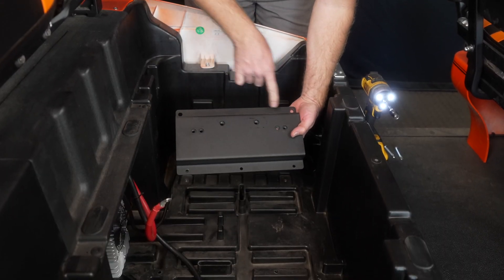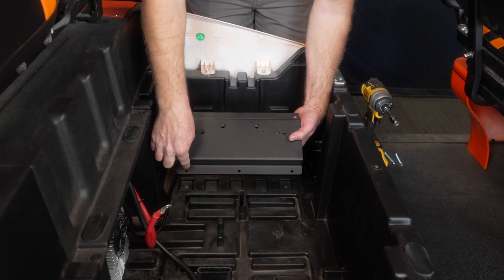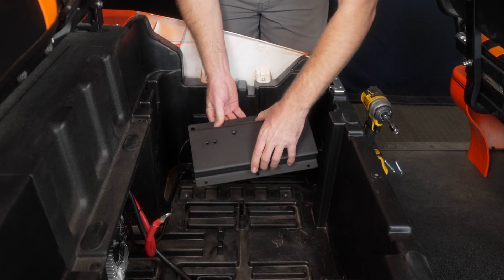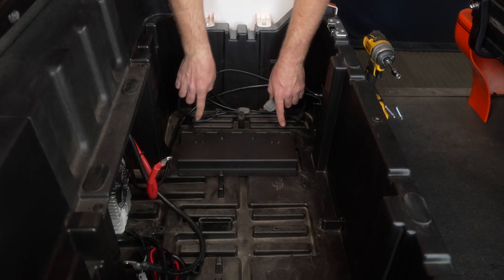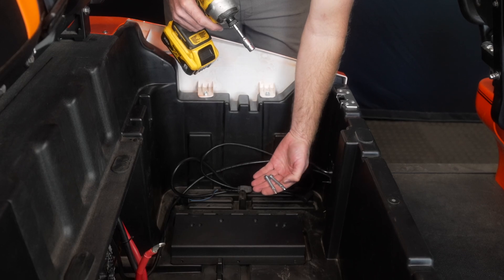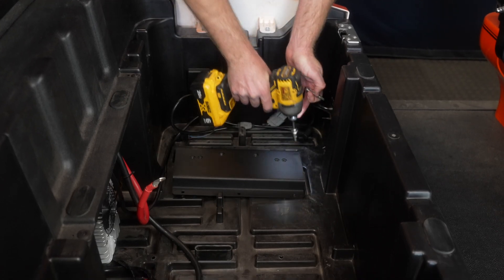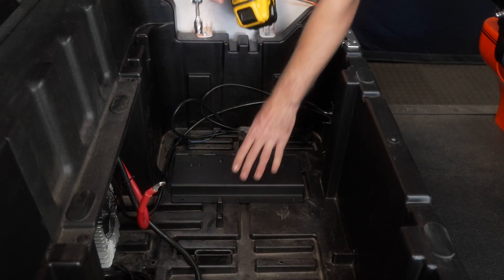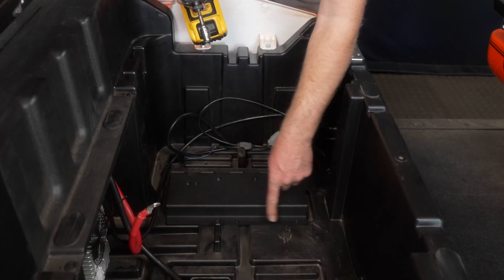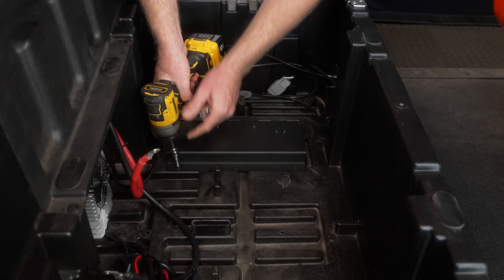You'll notice in our bracket that we have two sets of holes on each side — one set with two holes and one with three holes. We're going to take the side with two holes and place that over the two holes where we removed the screws, with the bracket facing towards the center, and reinstall those screws. Then grab the three provided self-drilling screws and put them through the three holes into the plastic. Don't over-tighten them — we don't want to rip out the plastic.